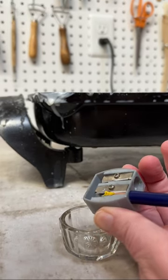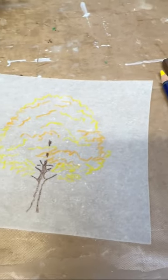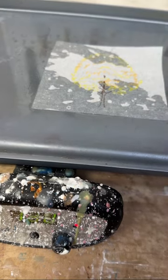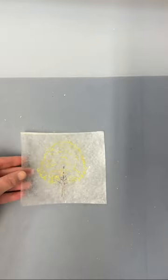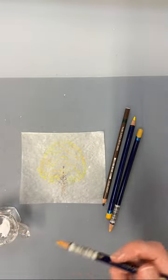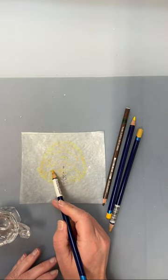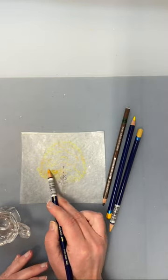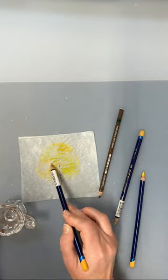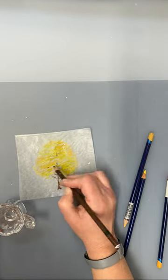Now I need something to put on top of that background, so I'm getting out my Derwent Inktense pencils and sketching onto a piece of tracing paper — this is for the black birch tree. Once I add some encaustic medium to that tracing paper, it becomes completely clear. I'm finishing up this sketch adding more yellows and oranges, dipping the Derwent Inktense pencils into water and sketching directly onto that encaustic-covered tracing paper.